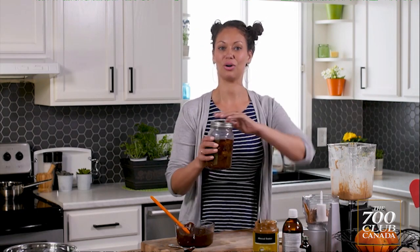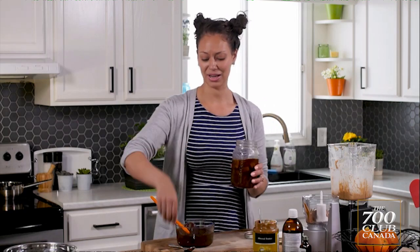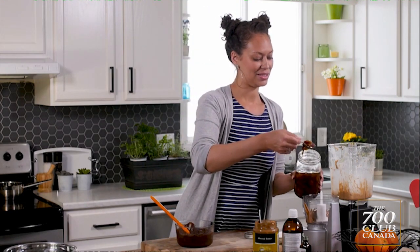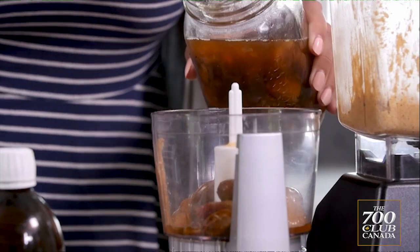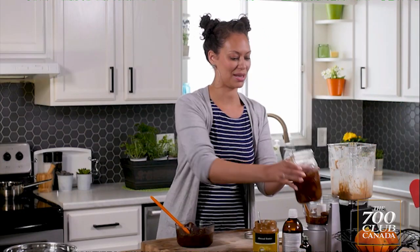Here I have some dates that I've soaked in some filtered water. And date water is so good — you can add it to your oatmeal, you can drink it, you can put it in smoothies. These have been soaked, so they're nice and soft. I'm going to scoop out about eight dates or so with about half a cup of the date water, and that's going to give it a natural sweetness.